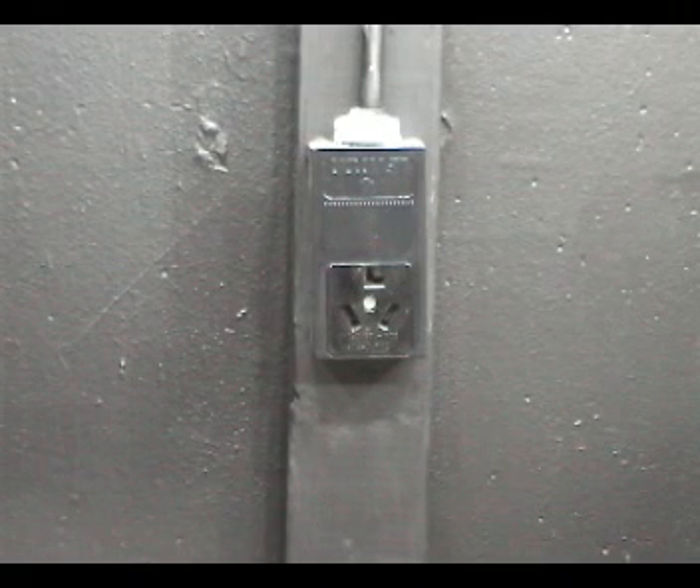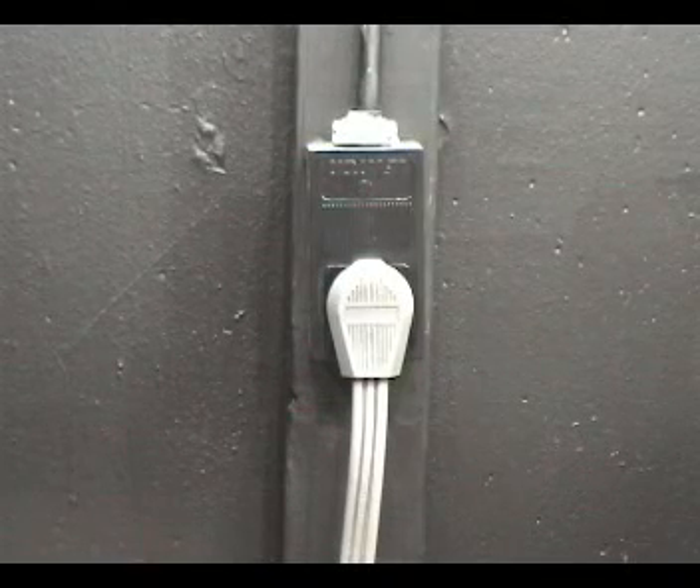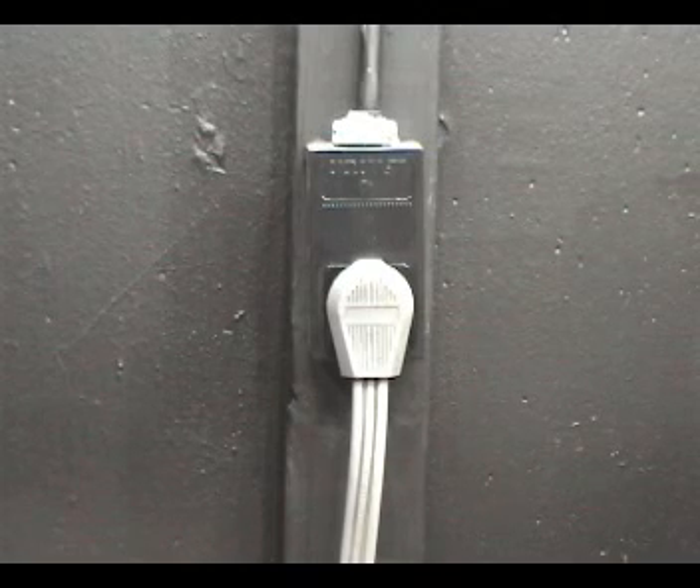Connect the dryer to the wall outlet. To minimize the chances of an electrical shock, please make sure that no part of your body touches the dryer while the dryer is connected to the wall outlet.